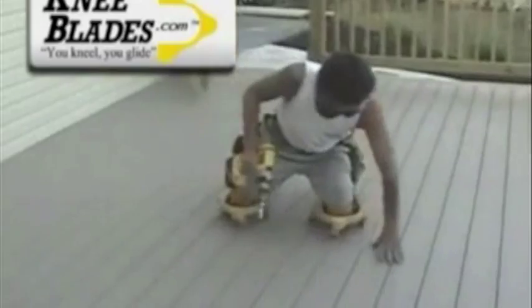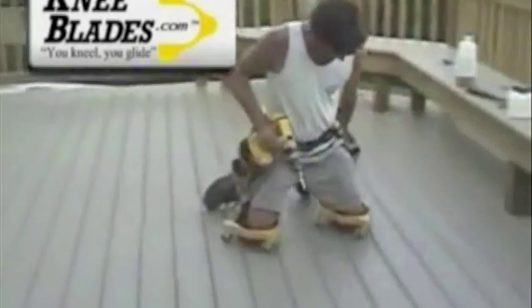KneeBlades were invented by a flooring professional who spent decades on his knees installing all types of flooring. They're designed to be comfortable, safe, and long-lasting. And the non-marking wheels are perfect for working on tile, wood, or any surface.